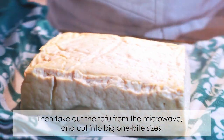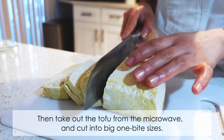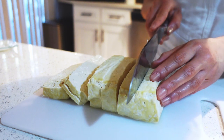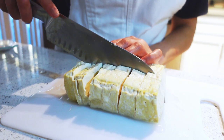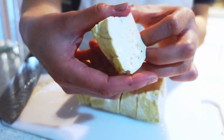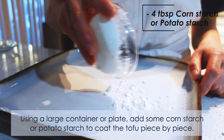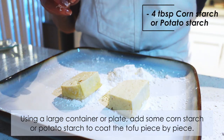Take out the tofu from the microwave and cut into big one-bite sizes. Then using a large container or plate, add some cornstarch or potato starch to coat the tofu piece by piece.